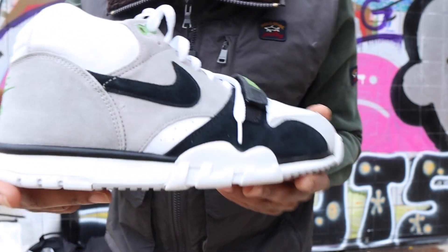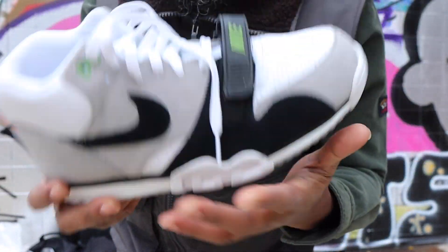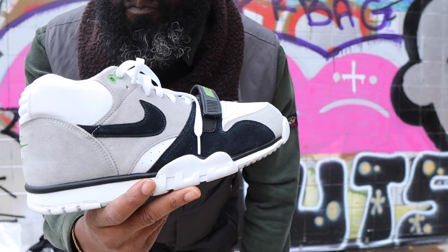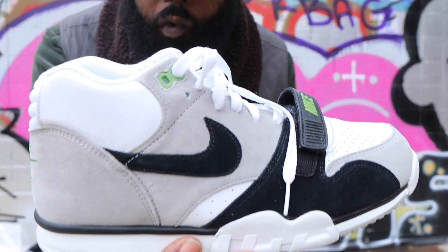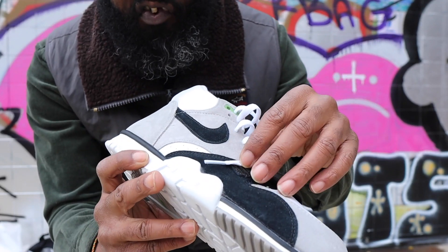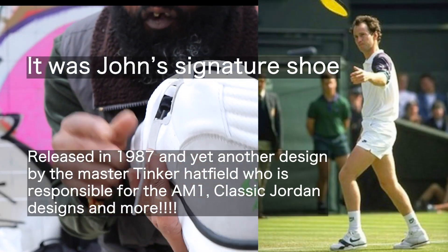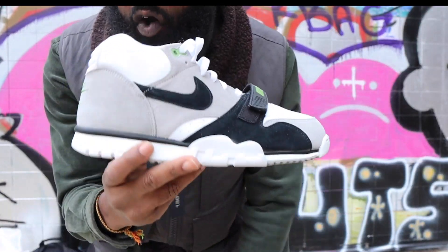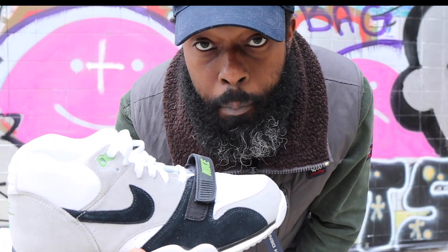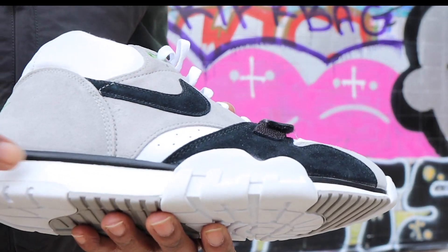This shoe was first released in 1987 — I believe 1987 to 1989 — and it's a classic. Not many people really rocked the Air Trainer Ones, but back in the day there were a few. John McEnroe — I think this was his signature shoe originally — and obviously Bo Jackson, we know he was rocking the Air Trainers. Shout out Liam, he knows about those things.